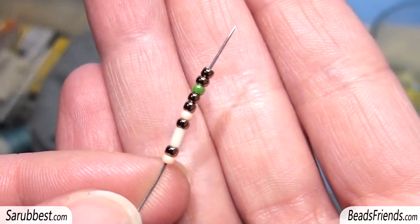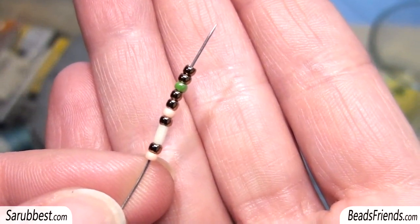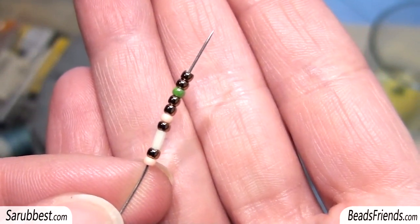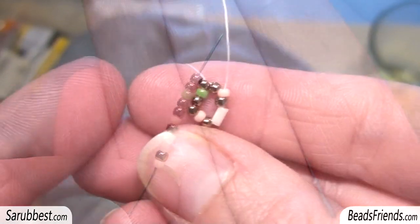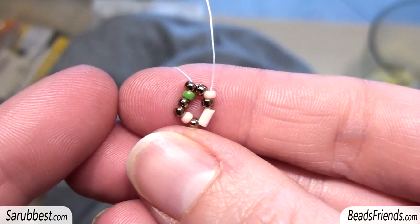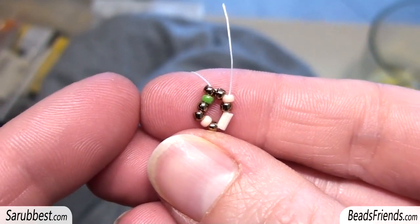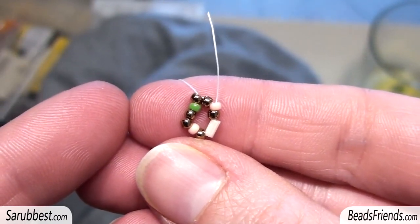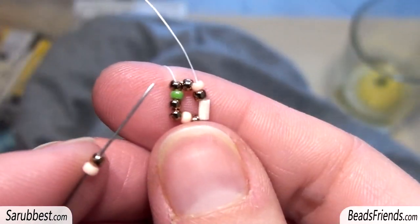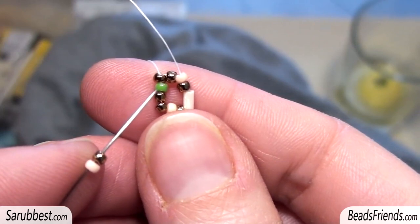Pick up this sequence of beads: one pink bead, one bronze bead, one bugle, one bronze bead, one pink bead, two bronze beads, one green bead, and two bronze beads. Carry all these beads to the end of the thread. Close the working around by sewing through the beads, and if you want you can also make some knots — but I suggest making knots only if the beads you are using are size 11 or bigger. I'm going out from the first bronze bead after the green bead.